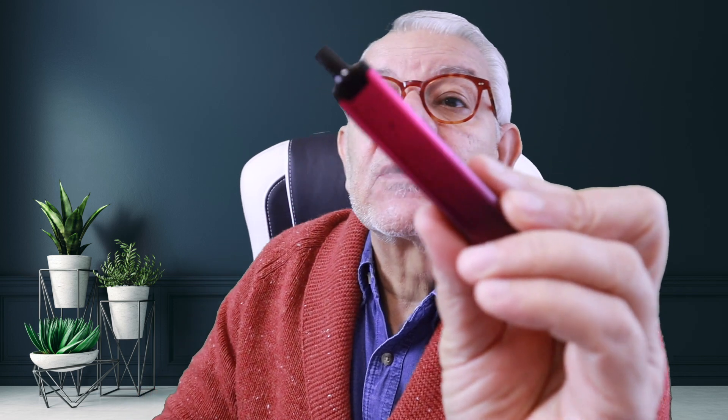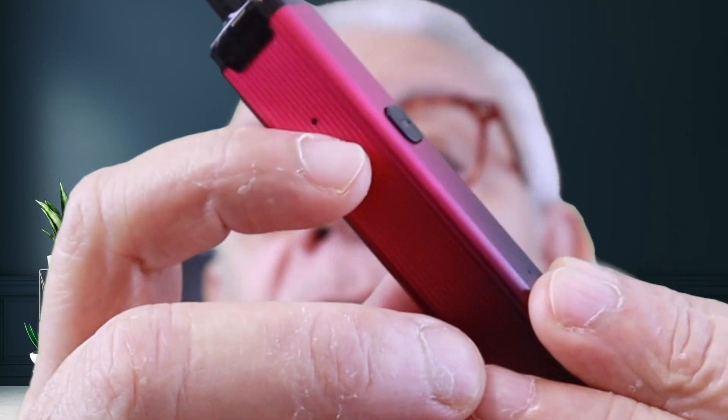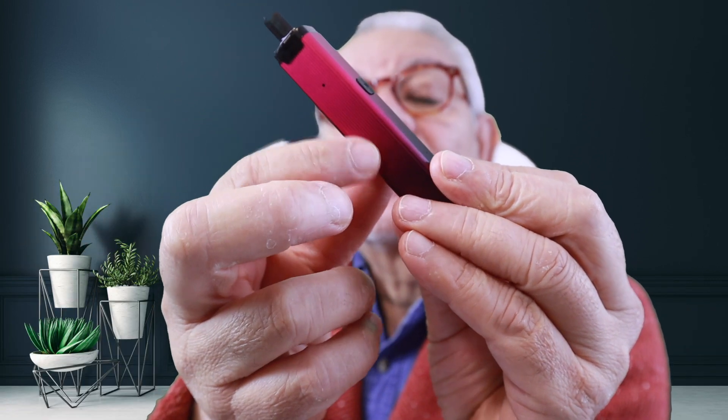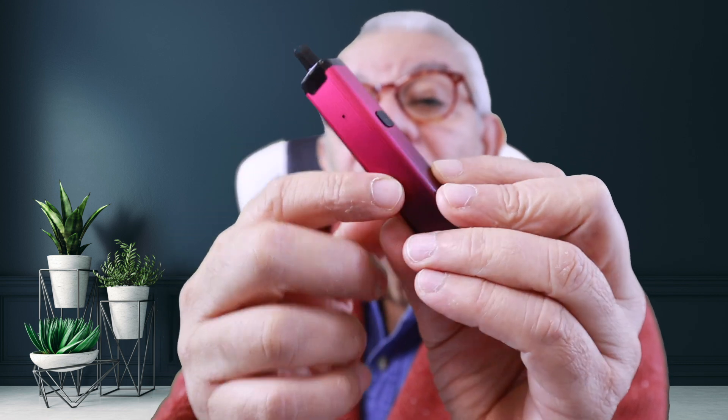The airflow holes are easy to see — there's one on each side on the ridged part of the device. You'll notice a big difference if you want a tighter draw: just block one of them. Since it's a manual device, the easiest way is to cover it with a piece of sellotape, which turns it into a really tight draw. The 800 milliamp battery will usually last you a full day.